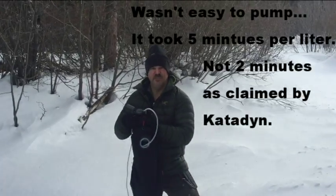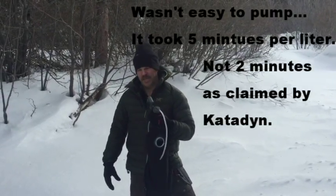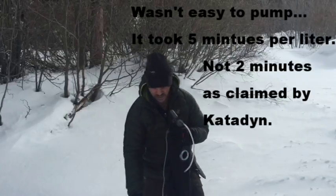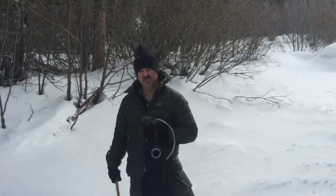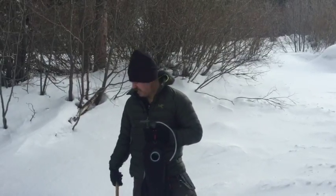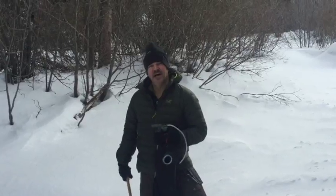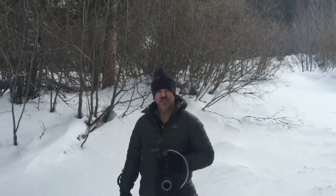I got about 2 liters in 10 minutes, so you do the math on how long it would take to load up 10 liters — it's not near as fast as what they claim. This is pretty clear water and the filter is really new, so you can expect it to get slower. But I didn't get wet, and I got the water. If you learned something from this video, please like it and subscribe to my Hang Tough Survival channel.